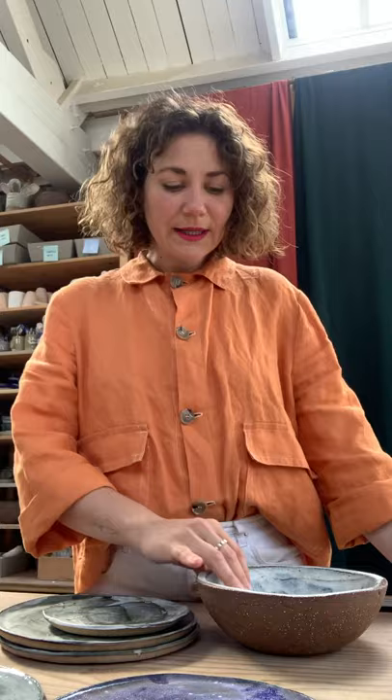Hi everyone, my name is Anna Kirin and I'm an artist, a sculptor, painter and ceramicist. On today's invitation from the studio of Pottery London, I'm going to talk about how I bring all those elements — different practices, different techniques — together in my work with ceramics, especially with my treatment of the surfaces.